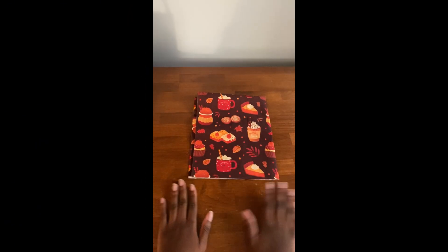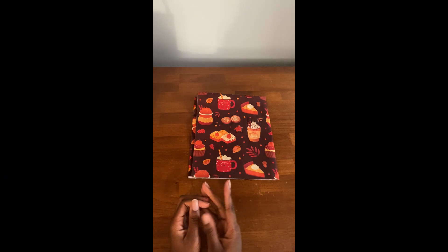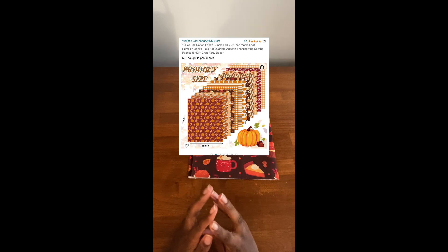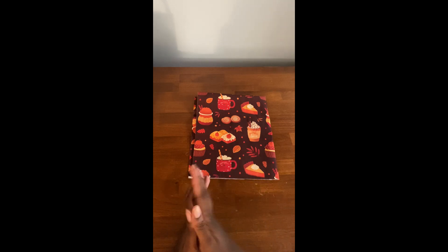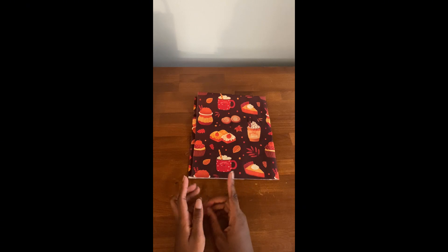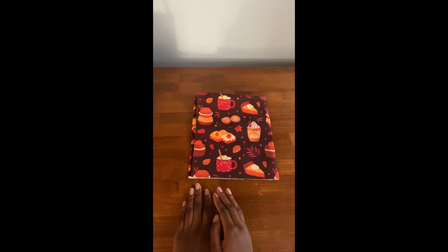So anyway, I hope you guys enjoyed today's video. If you want to know where I got this pack of fabric, I got it from Amazon. I'll put the photo of it on screen so you can go ahead and find this product. I'll try to leave a link in the description if I can — that's if I remember. But I'll put the image on screen. Thanks for watching, and I'll see you guys in the next one.